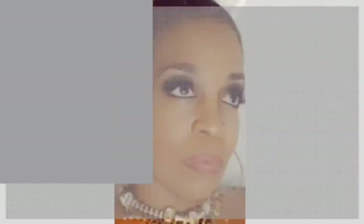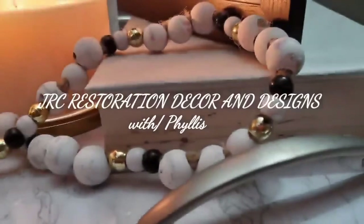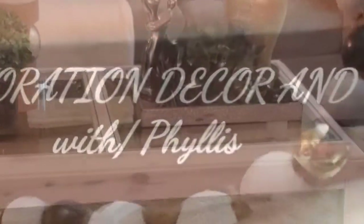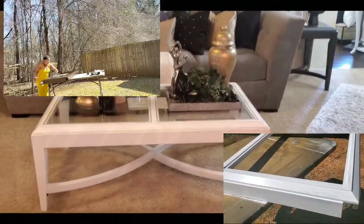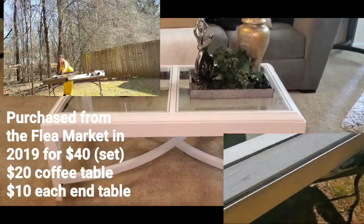Today's video is very different — I'm going to be sharing my living room with everyone. What prompted this video is that I painted my coffee table and my end tables. You won't see the painting process in this video, just that the coffee table was painted. I am needing some ideas with restyling and decluttering, so any constructive criticism and input is very welcome.